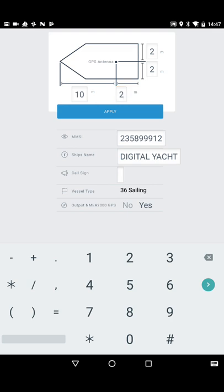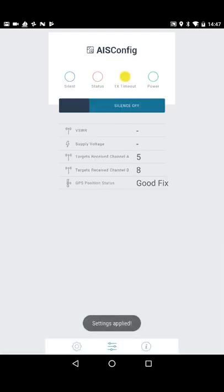I'm going to hit the Apply button now, and that data has been sent to the transponder. A pop-up says 'Settings Applied,' so those settings are now inside the transponder's non-volatile memory and they'll stay there permanently. Hopefully you'll never have to do this again unless you change your MMSI number.